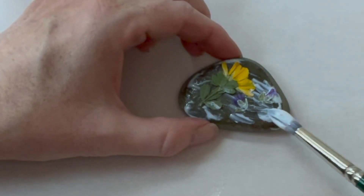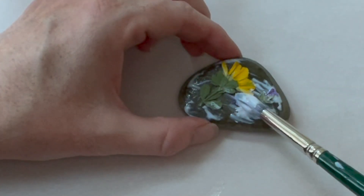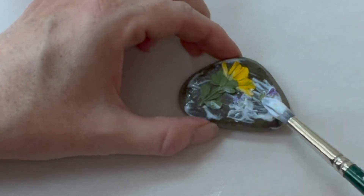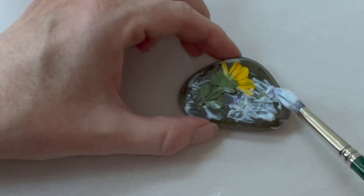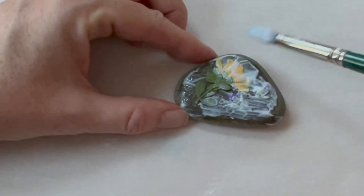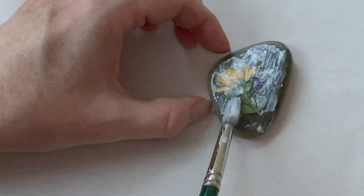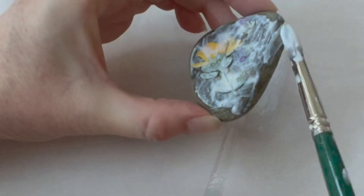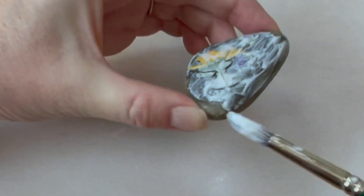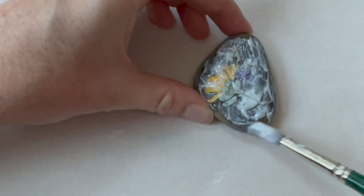Once all the flowers are in place, put a heavy coat of Mod Podge over the whole thing. Use a very light touch so that you don't damage the fragile leaves or petals of the flowers, so work gently. Use a thicker coat than you might normally do on a project. Also paint the Mod Podge around the sides so that the rock looks consistent.